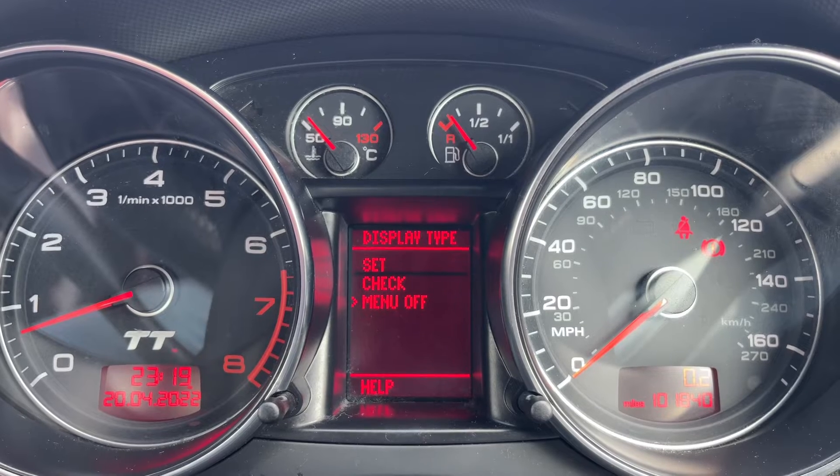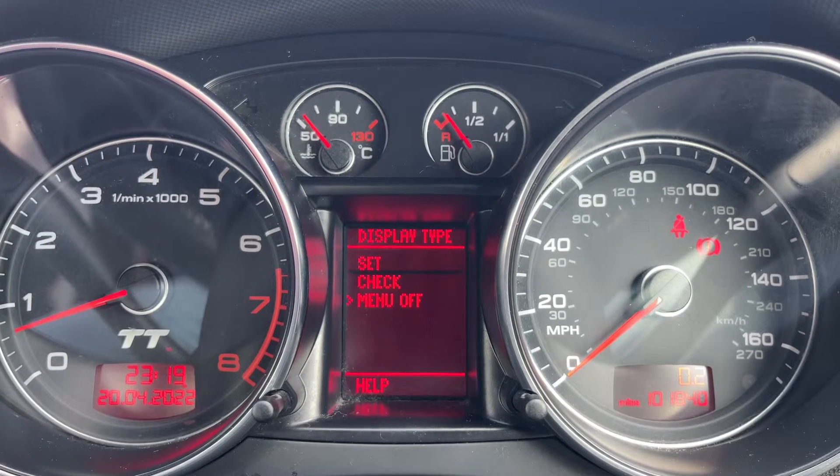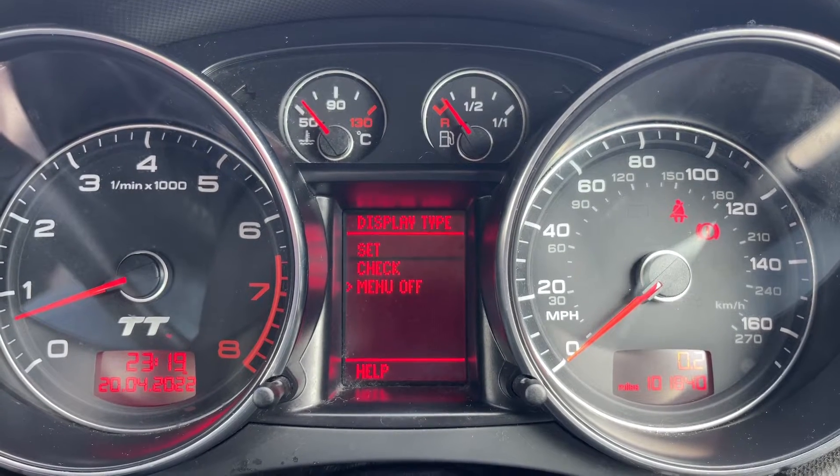Now that we're inside the car, starting with the dials: on the left hand side we have the rev counter and on the right hand side the speedometer. We have the fuel gauge and cooling temperature gauge in the middle at the top. Over on the right you can also see the total miles, which are 101,840.